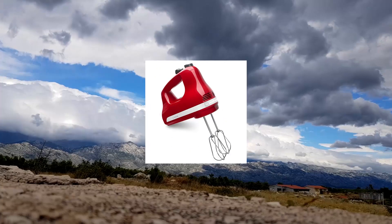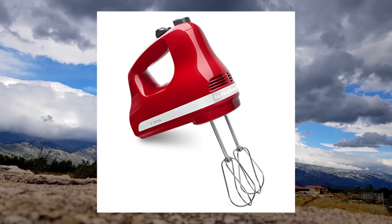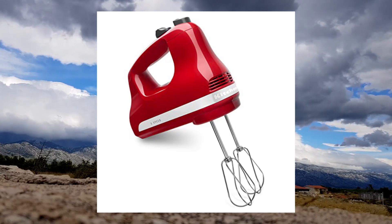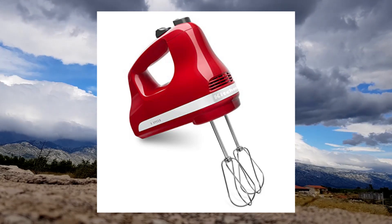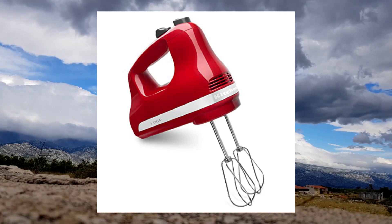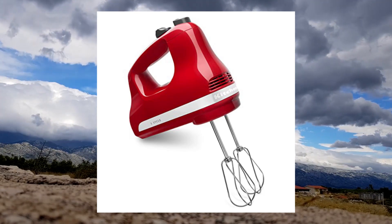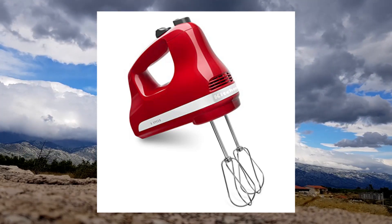KitchenAid 5-Speed Ultra Power Hand Mixer, Empire Red. 5 speeds mix ingredients for a variety of recipes — from slowly stirring in chunky ingredients like nuts or chocolate chips at speed 1 to whipping egg whites or heavy cream at speed 5. Lock the cord into either the left or right side of the mixer so you can approach ingredients from any angle.